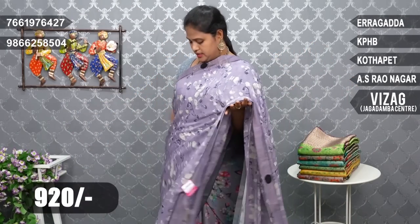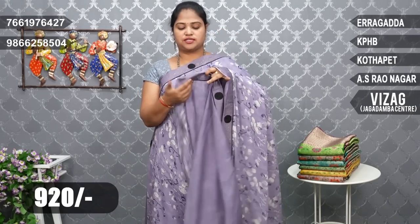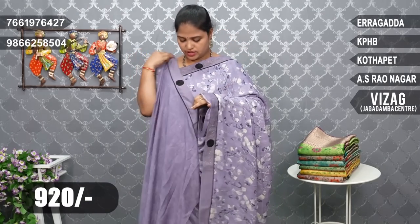We have a very lightweight design. It's a plain blouse piece. It has a border style.